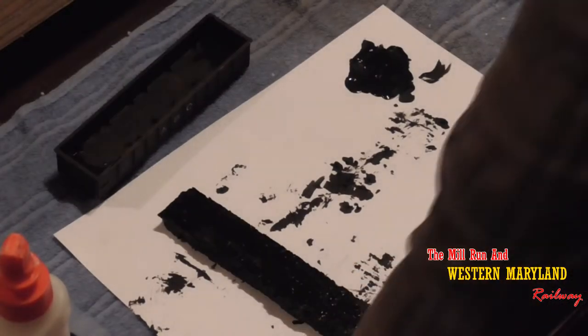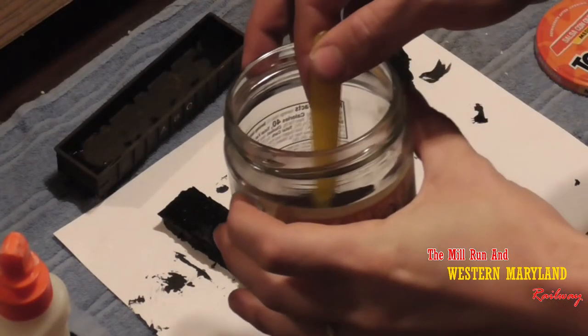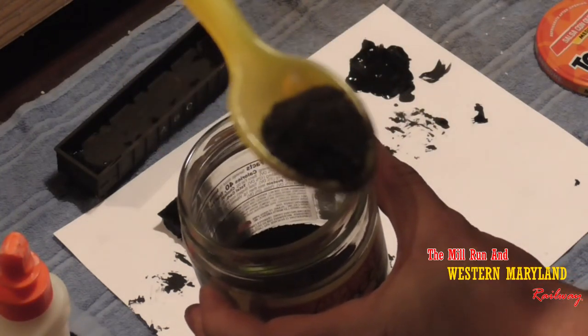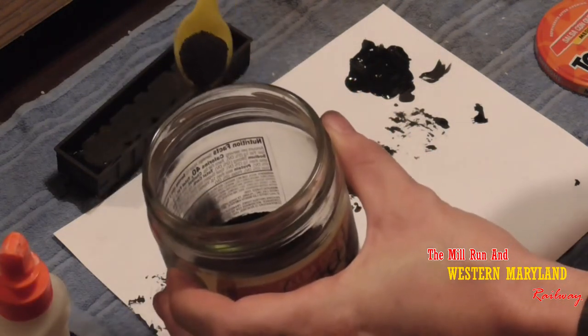While we're waiting on the paint to dry, this is what I use for my coal — it's actually ashes from my charcoal grill. They ended up being the perfect size and consistency for my coal loads, and to top it off, it's pretty easy to work with, which makes it nice.